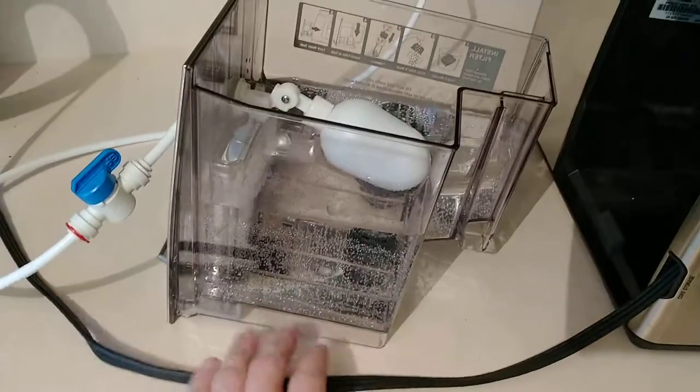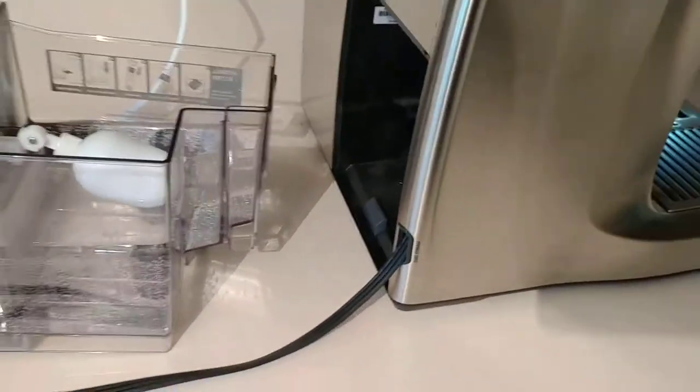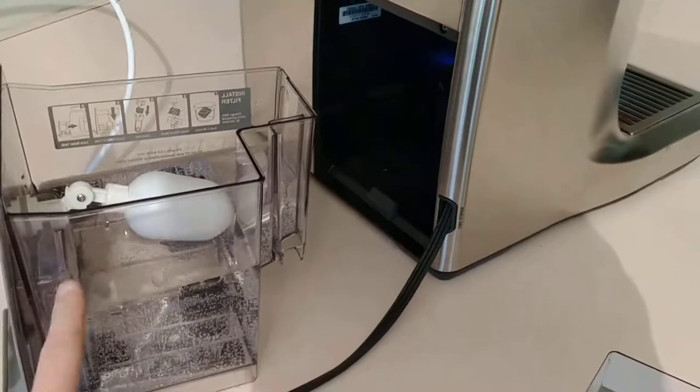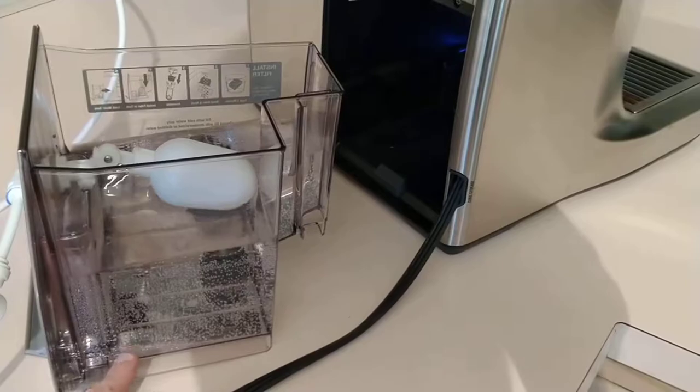You're probably not going to want to do this to your only water tank — this is actually my second water tank. What I found out is that Breville do not sell a replacement water tank for the BES980XL if you go on the page for that espresso machine on their website.